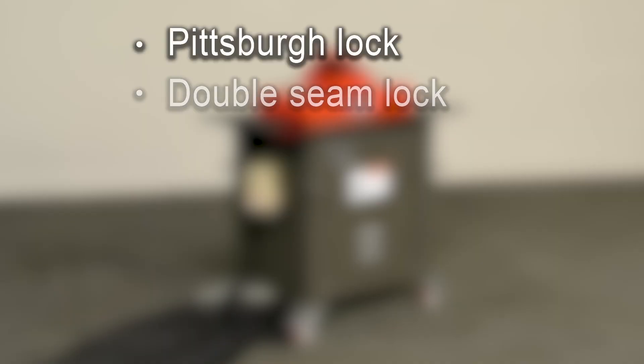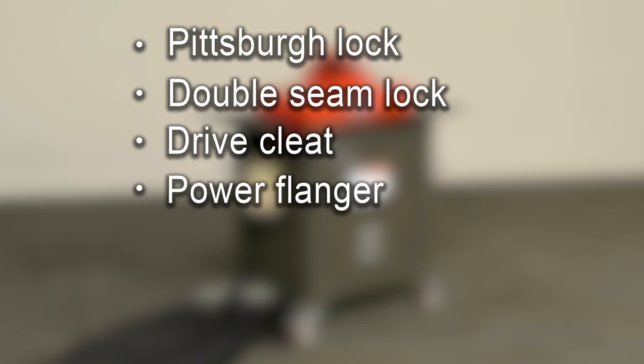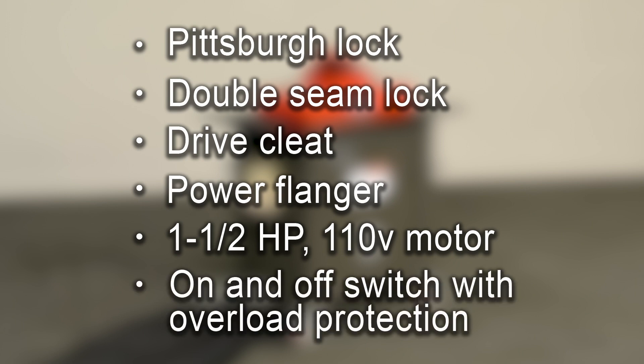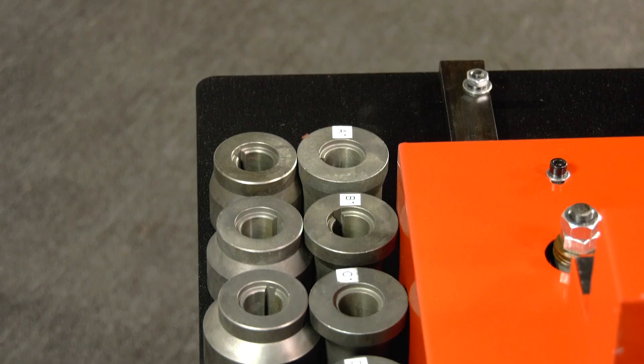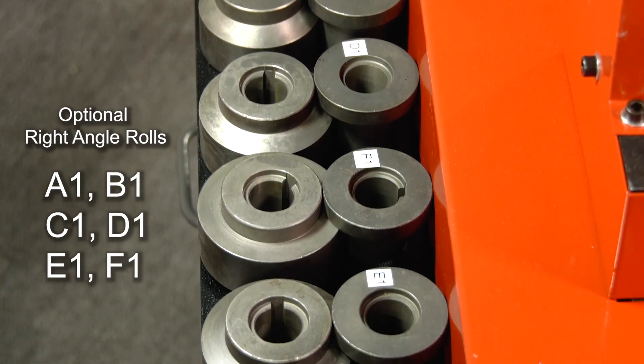equipped with Pittsburgh Lock, double seam lock, drive cleat, power flanger for radius elbow parts, a 1.5 horsepower 110 volt motor, and an on and off switch with overload protection. There's no installation required for this unit, and optional right-angle rolls are available.